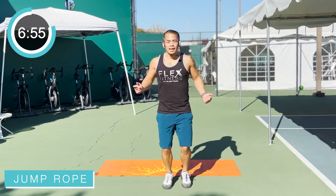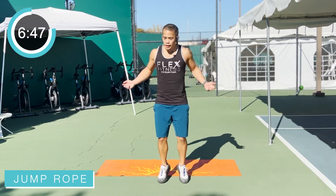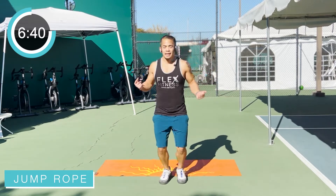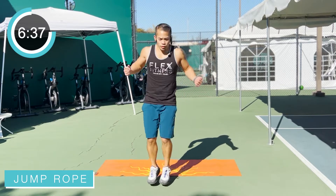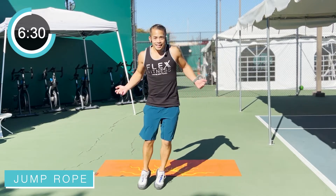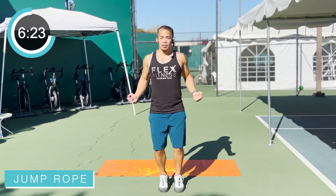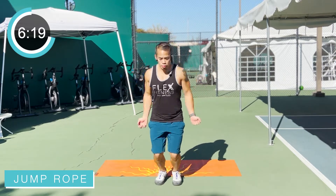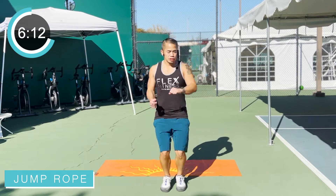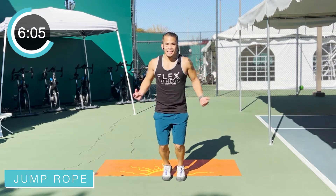Right into a jump rope here. Bouncing on those toes — heels are off the ground. The less contact your feet are with the ground, the faster you can move. Swing those arms, get that jump rope over the body. Adding a little bit more: we're going side-to-side jumps. You can march it out if you need to. Back at center — we're going forward jumps, forward and back now. Don't forget about those arms, keep those arms swinging.